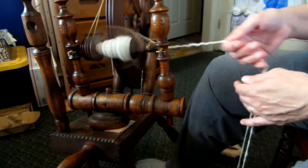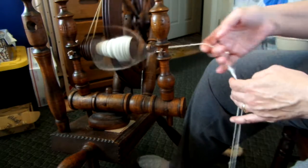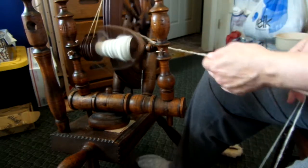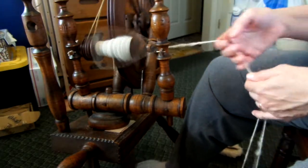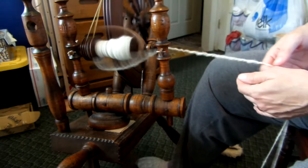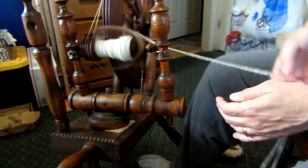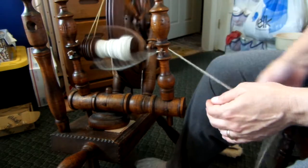Look how wonderfully fast this is. What this is doing is reversing and compensating for the first twist in the yarn. So this should be yarn that generally will hang straight and won't bunch up.